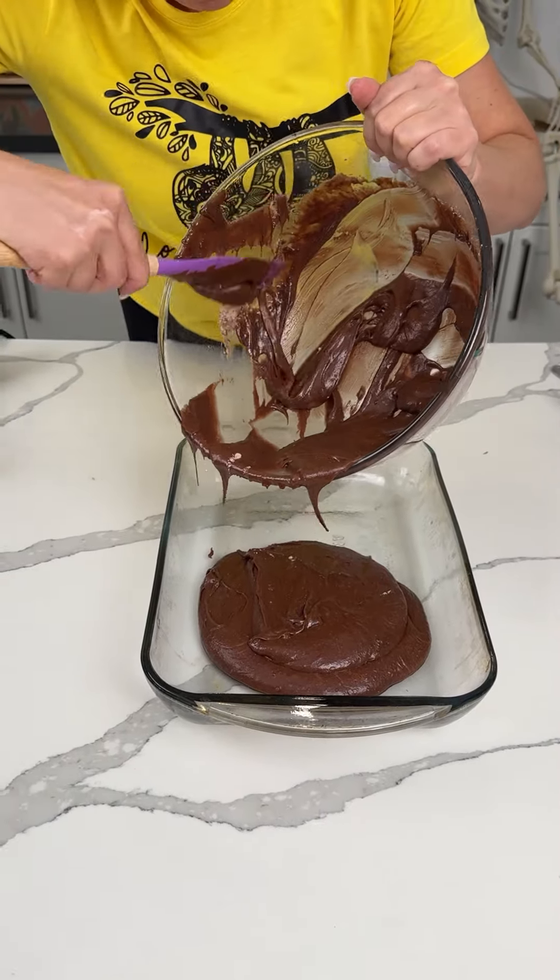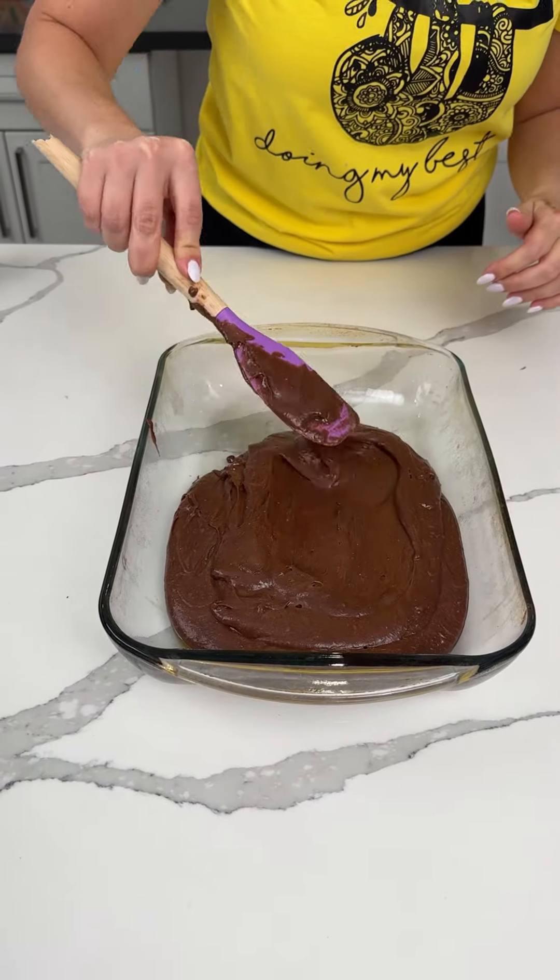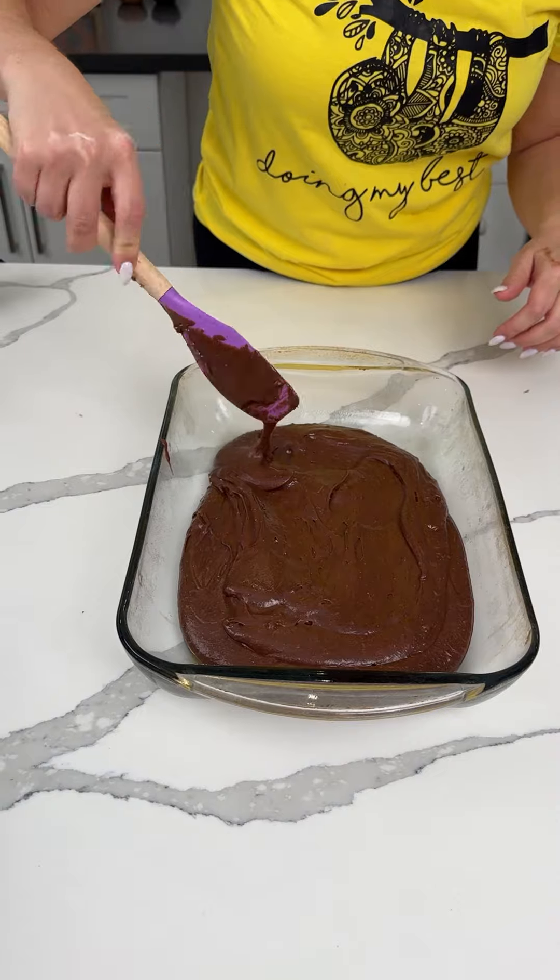This smells like pudding, I want to eat it. We're going to spread our brownie mixture out a little bit, and then move this to the side as well.